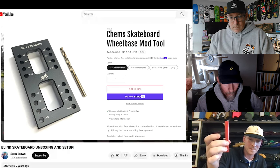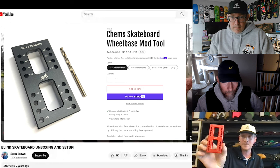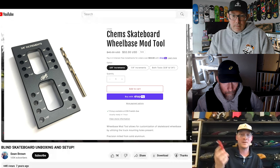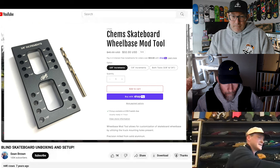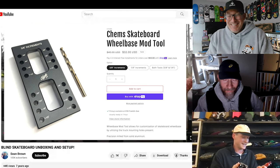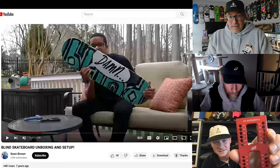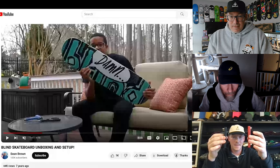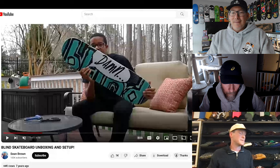They're wheelbase mod tools from a company in Illinois called CHEMS Skates. I think it's a shop. I instantly bought them — at work I was like, I got to get this. They used to be 3D printed, but shout out to my girlfriend Harley, she bought me two for Valentine's Day. The sickest Valentine's Day gift ever. One's three-eighths of an inch and one's a quarter of an inch. These are nice thick metal, and I used them both today. They're perfect. Every one comes with a drill bit, and that makes it a lot easier.